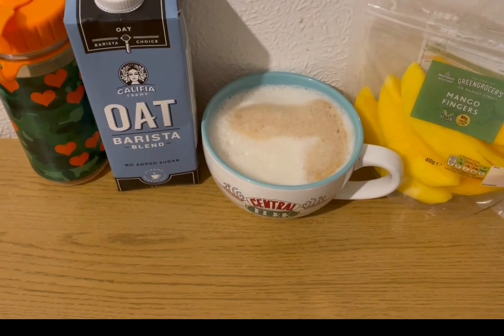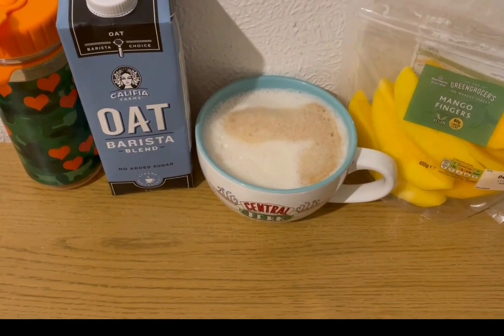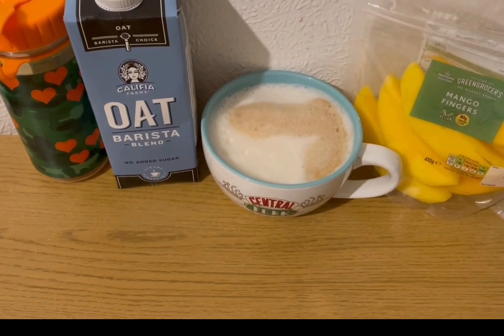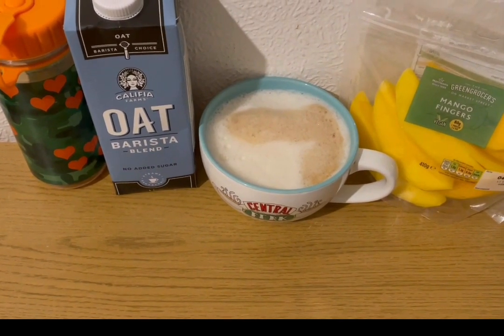I've been really looking forward to my coffee all morning. I've got an oat milk latte for four smart points. I've got 230 mils of oat milk. I've also got some squash for zero points and some mango fingers for zero points.